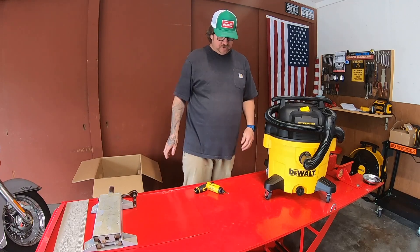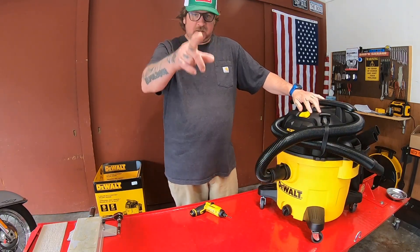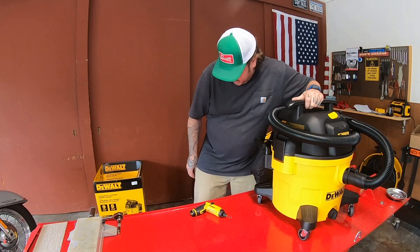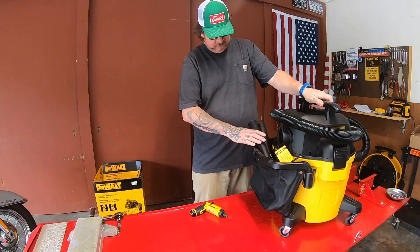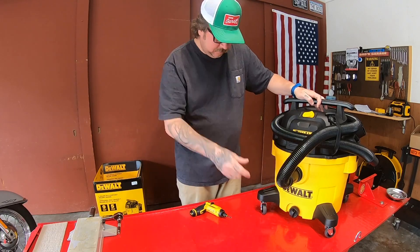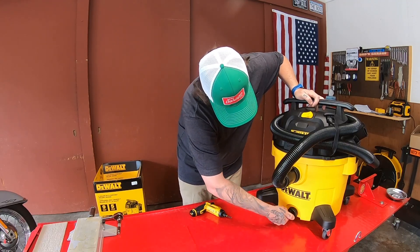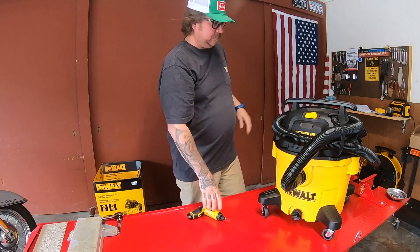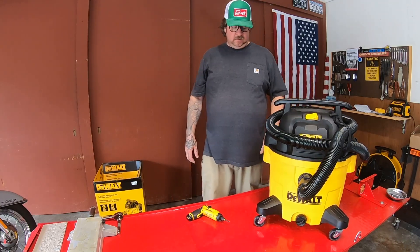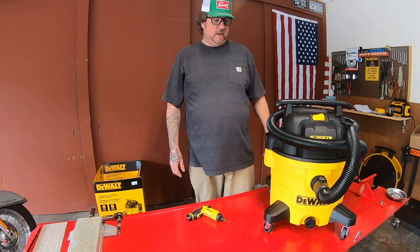Sweet, new shop vac! Alright, well that's gonna do it. This is my new shop vac — a non-Shop-Vac-brand shop vac by DeWalt, the DXV09P. Lots of nice attachments, wet dry, drain plug which is really nice — I didn't have that on the old one. Memorial Day sale, kicking off awesome. Thanks for watching, we'll see you next time.